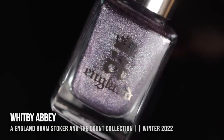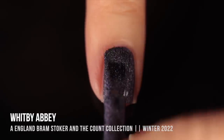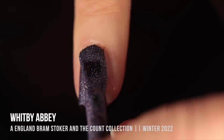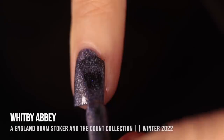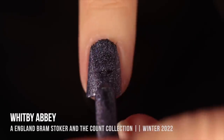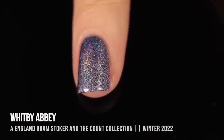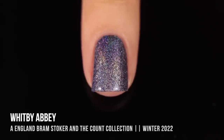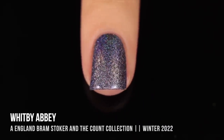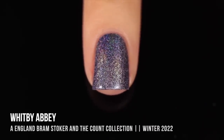Next up we have Whitby Abbey, and this one has an interesting base color. At first glance it almost looks like a gunmetal gray, but looking at it a little more closely I feel like I can see a dusty, purple-y blue kind of undertone. There's lots of linear holo sparkle, and there's something about this A. England holo that looks like a pastel rainbow — it's really unlike any of my other holographic polishes. Perfect coverage in two coats.